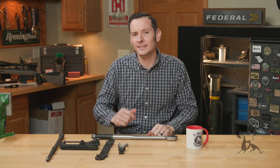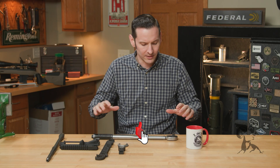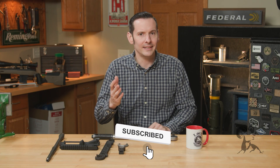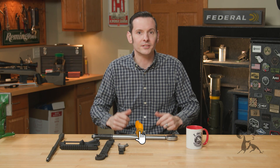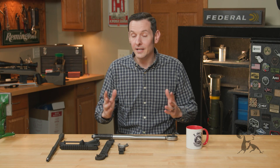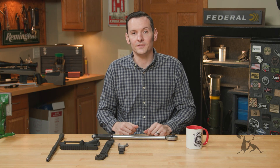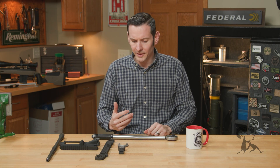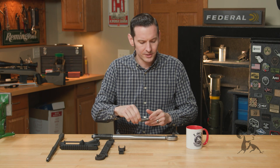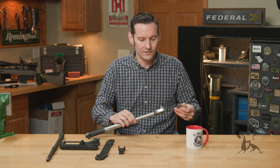Hi, Caleb with Brownhouse here. In today's quick tip we're going to be talking about torque wrenches and how to use them properly, and whether it really matters that much or not. If you've ever watched a video online of someone installing an AR-15 barrel nut, you probably saw comments — at least 10 people saying you have your torque wrench oriented wrong if you don't have it set up 90 degrees.